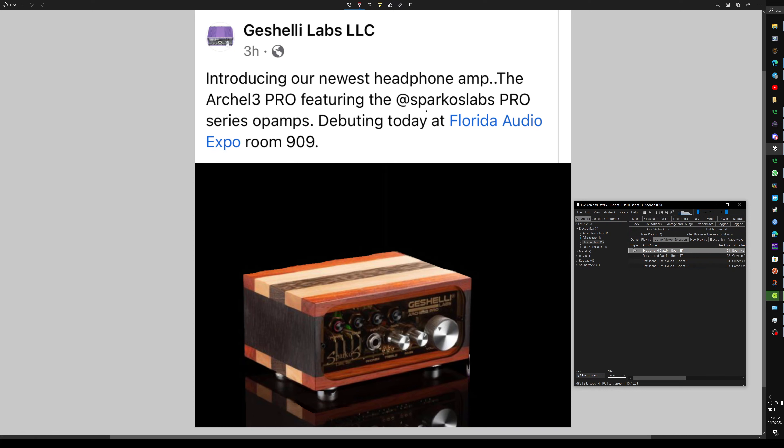The big deal on this guy: Sparkos Pro op-amps, the SS2590s — hot sexy time. I don't know when this is going to be available, but go get yourself some. Bye!